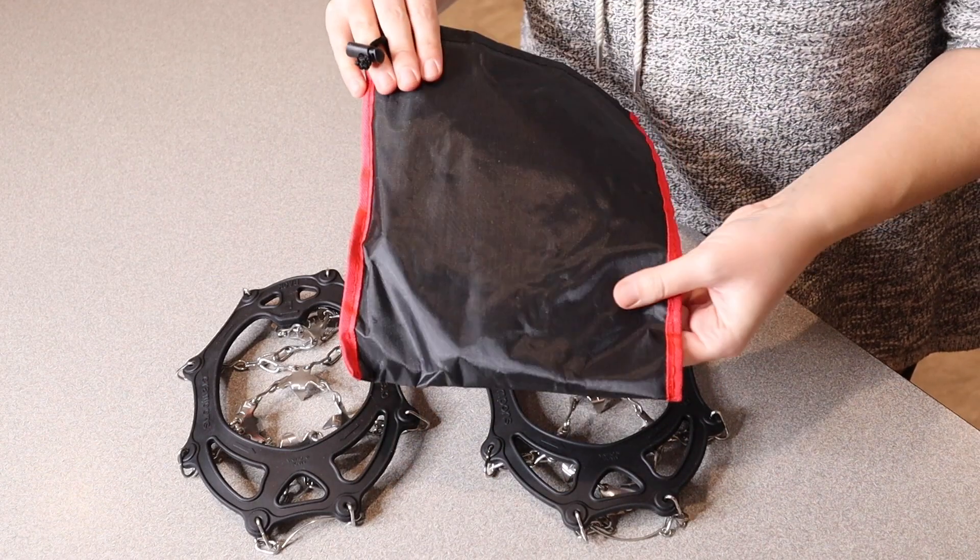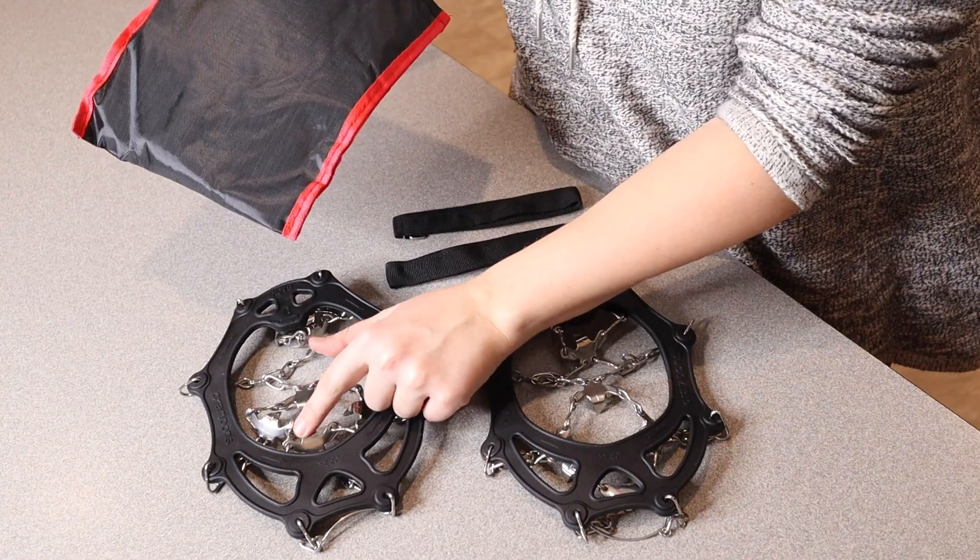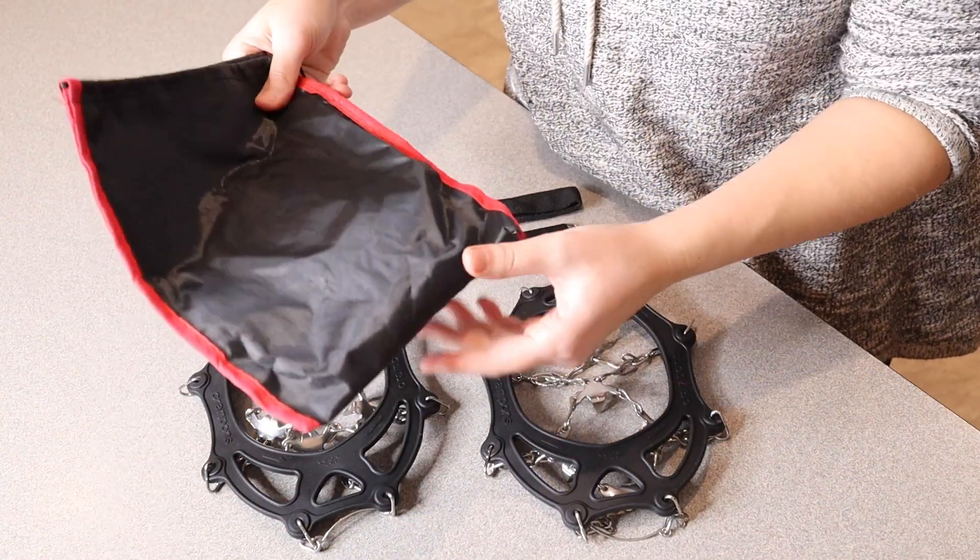Also, if you are taking them in a backpack, for example, you don't want these little pokes to poke anything else in your bag, so it would be really nice to carry them in this bag as well.